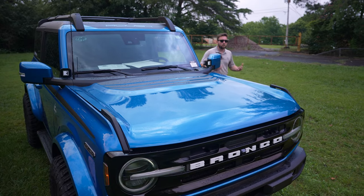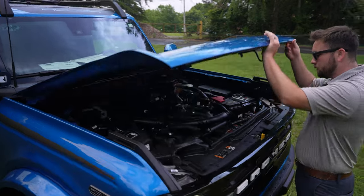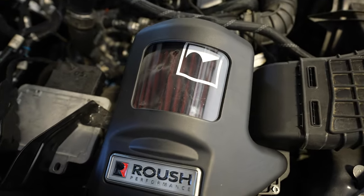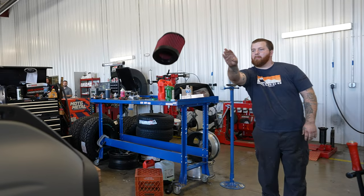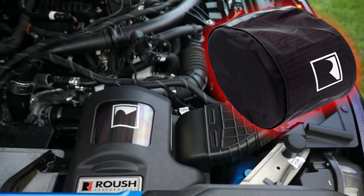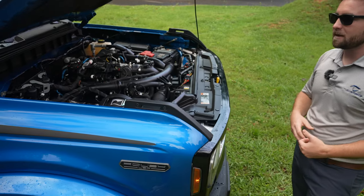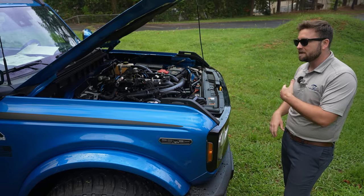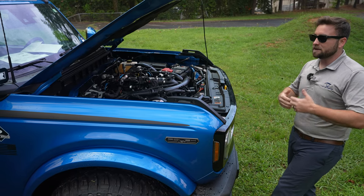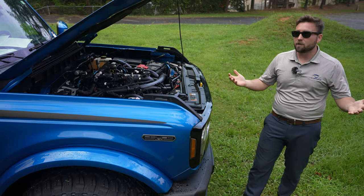Let's pop the hood real quick and show you what's going on under there. They wanted to complement that exhaust, so they gave you a high flow intake — you can see it's got the Roush intake in it, a really cool red color. Along with that, they've done a hydrophobic sock that goes over it, just in case you get any water in there from off-roading, which helps prevent water being sucked into the intake and causing it to lock up. Another cool thing is this is 50-state legal — all CARB approved.